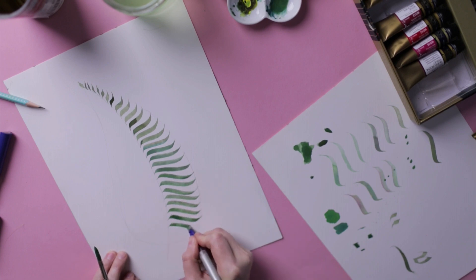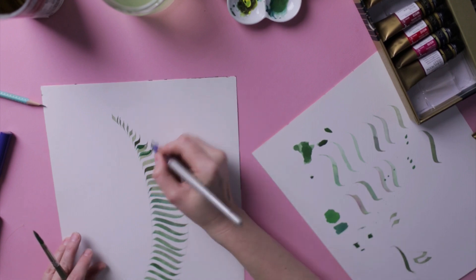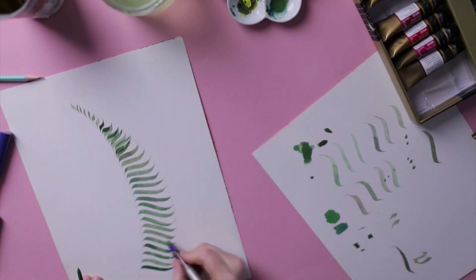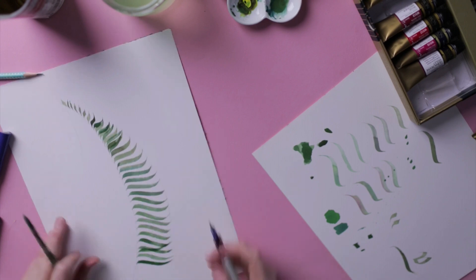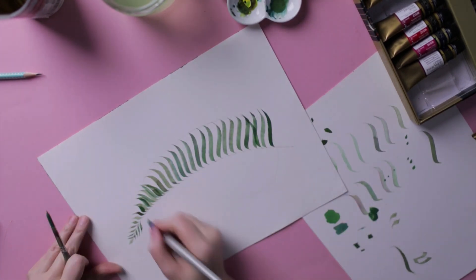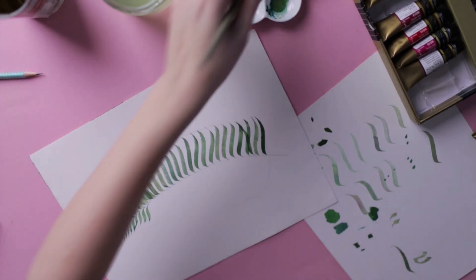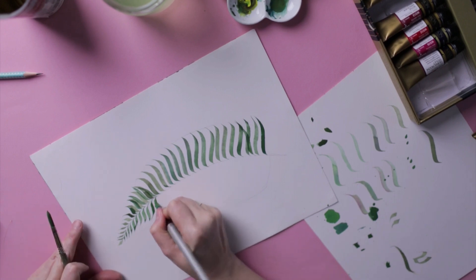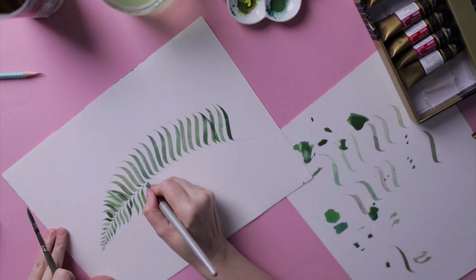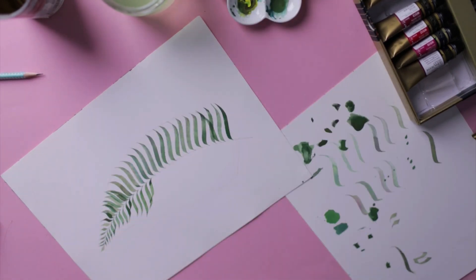We're finished on this side. I create more strokes overlapping each other to emulate nature and create depth. Once you're finished with one side, move over to the other side. Don't forget to add different colors and overlap your strokes. Once you get the feel for this technique it's actually very easy and fun — most importantly, have fun.